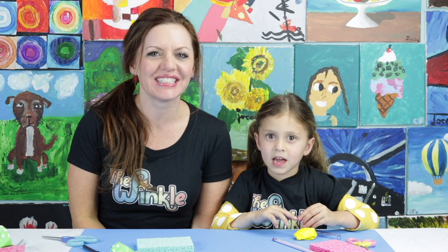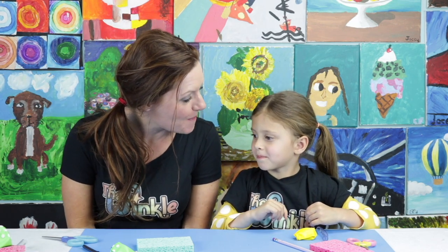Hi everybody, I'm Allison. I'm Juliet. And today we're going to make a sponge boat.